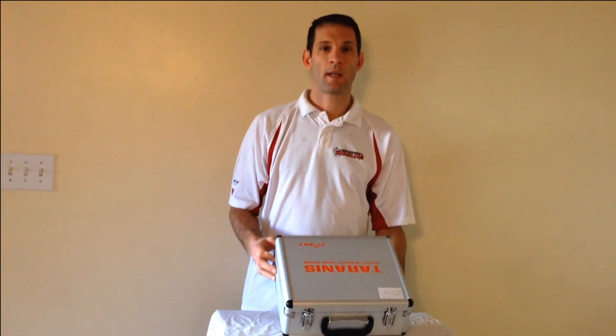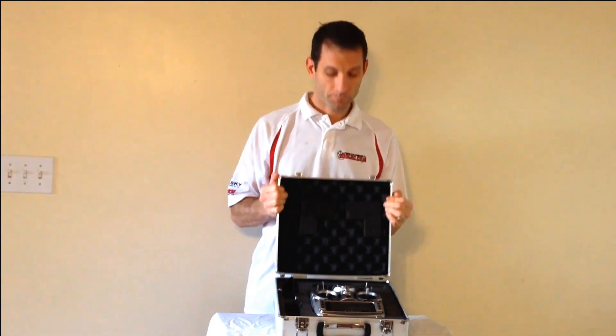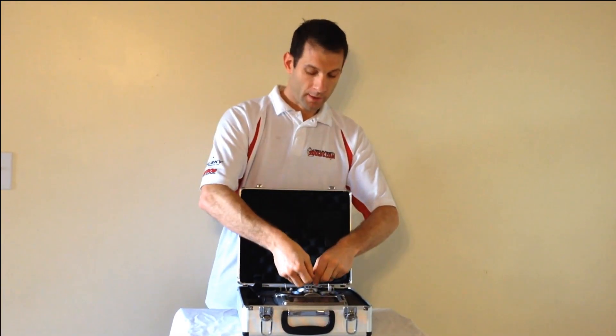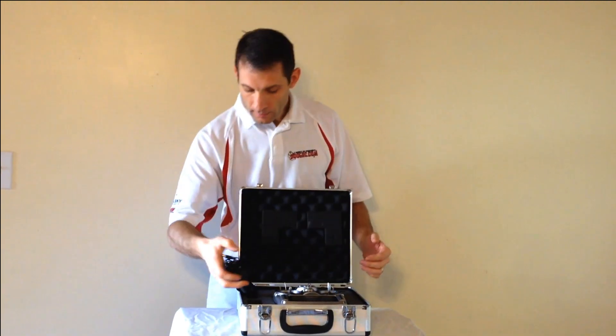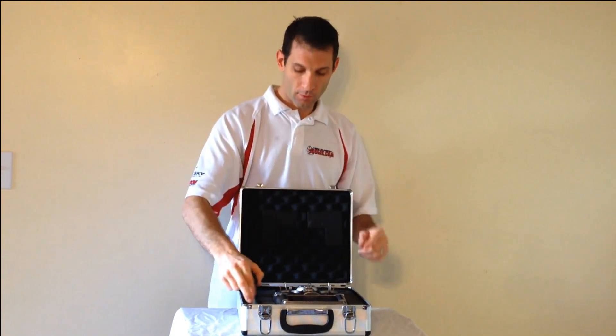It comes in a nice case. Open this bad boy up. There's your radio. You've got a neck strap, a balancer to put on here so that it will stay balanced, a charger, and keys for your case, and little jumpers for binding. Don't lose those.